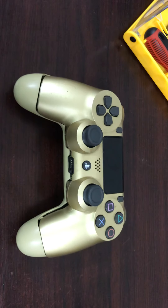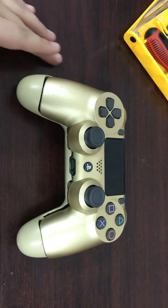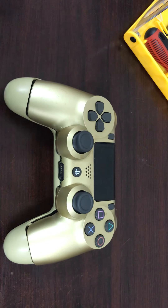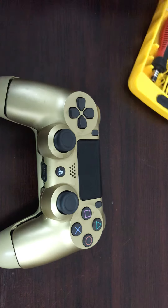Hello guys, welcome to my YouTube channel, 21st Century Dude. In today's video I am going to see what's inside the DualShock 4 controller. This is the second generation controller of the DualShock 4.